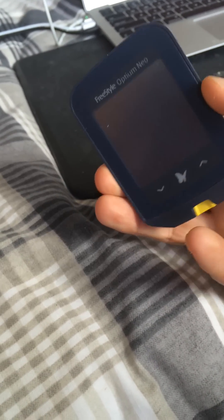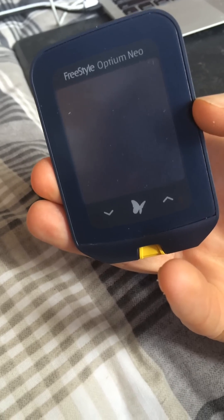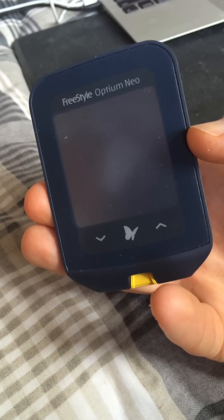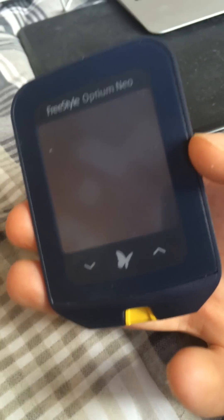Some glucose and ketone tracking. This is the Freestyle Optium Neo, available in the UK. I'm not sure if it's available in the US — it's very similar to the Freestyle Precision Extra. Same company, Abbott's. Details in this post about where to get all of those.